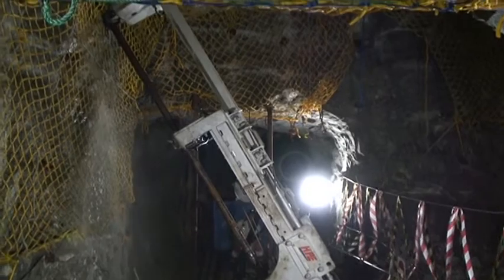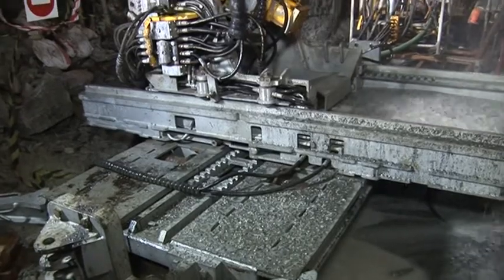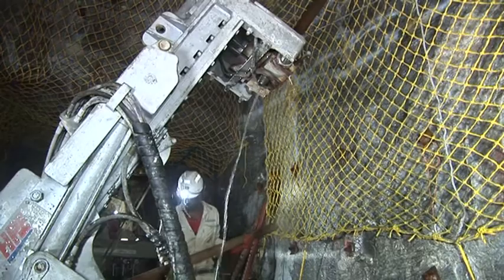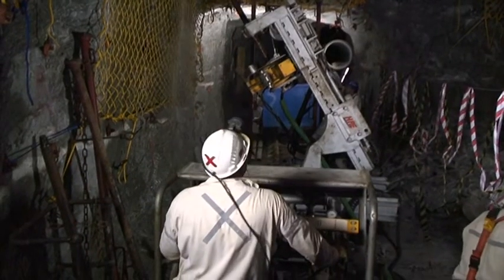Setup of the rig is done in under two hours. A key feature of the method is the ability to set up each hole from a projection of the drilling patterns onto the horizontal plane. This avoids having to mark off the face and is only possible because the setup is very rigid.